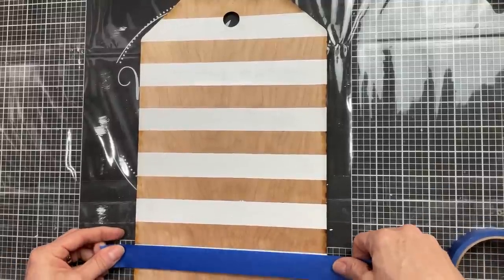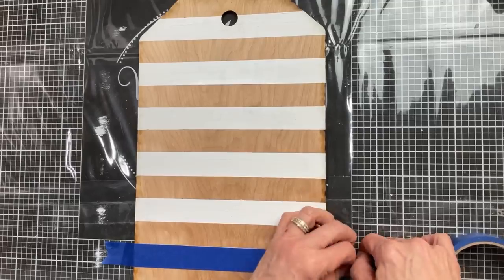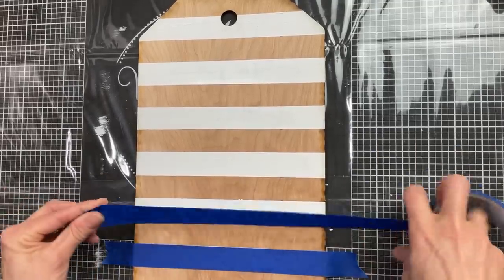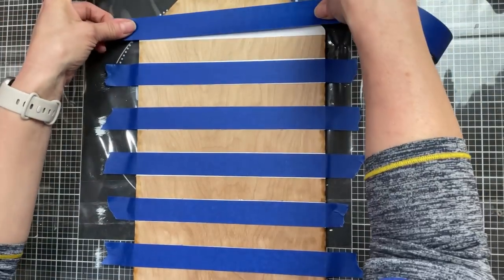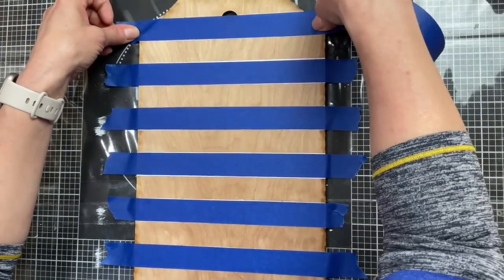Apply your Mod Podge and then press down your cardstock or your scrapbook paper really well and set that aside to dry. Now coming back to our stripes tag, I'm now taking that one inch painters tape and I'm putting it over each of my white stripes and then we will paint the red stripes in between using Waverly's chalk paint in the color crimson.